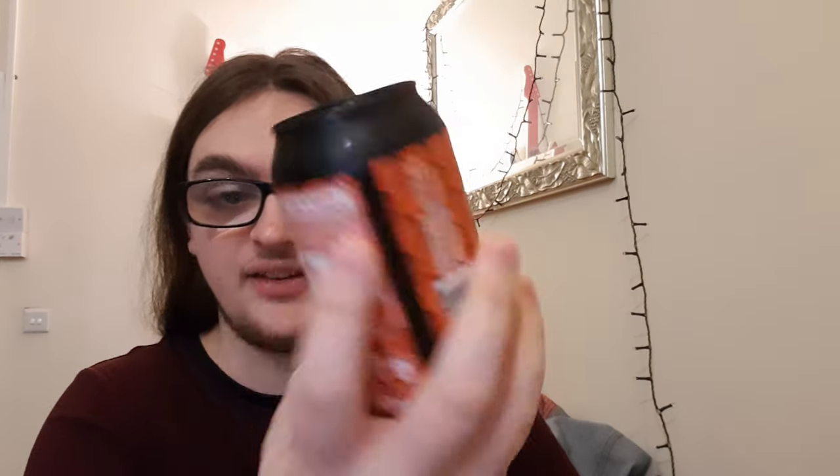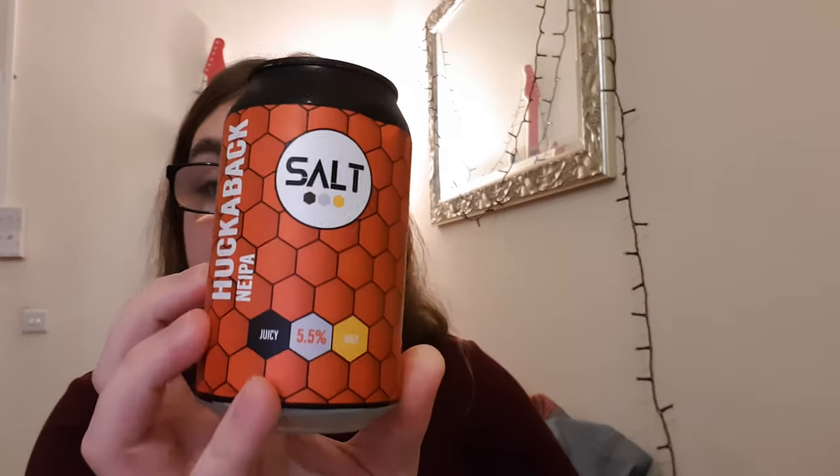Good evening and welcome back to another beer review. I'm Ben the Beer Lad and tonight I shall be doing Salt. This is a Hookerback New England IPA at a nice 5.5 percent. Picked this up from Priest Town Brewing in Preston for three pounds, which is relatively cheap.